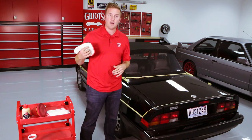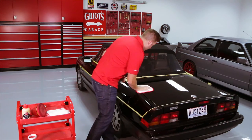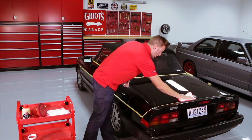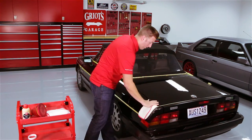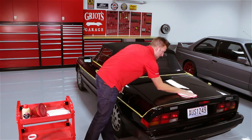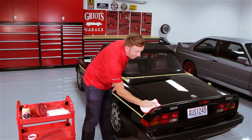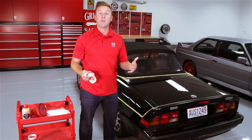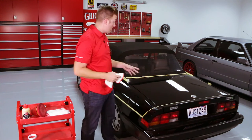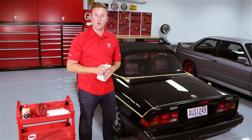I've got my PFM wax removal cloth here. I'm going to use one side to remove the excess wax and then flip it over for a final buff. Sure enough, that stuff came off incredibly easily. I'm sure some of our longtime Best of Show users are going to scratch their heads and wonder why we didn't do this sooner. But the wax is looking great, so now I'm just going to work my way around the car and get all the excess wax stripped off.